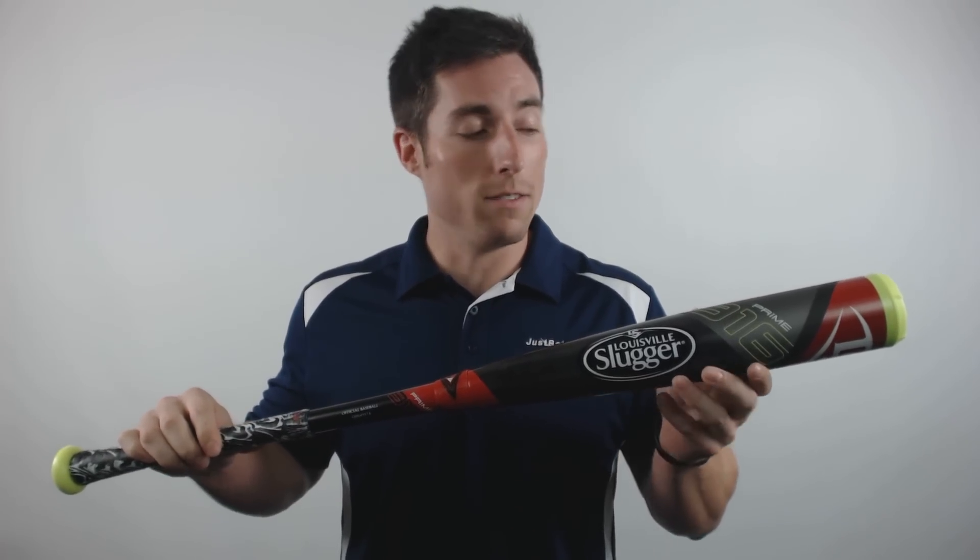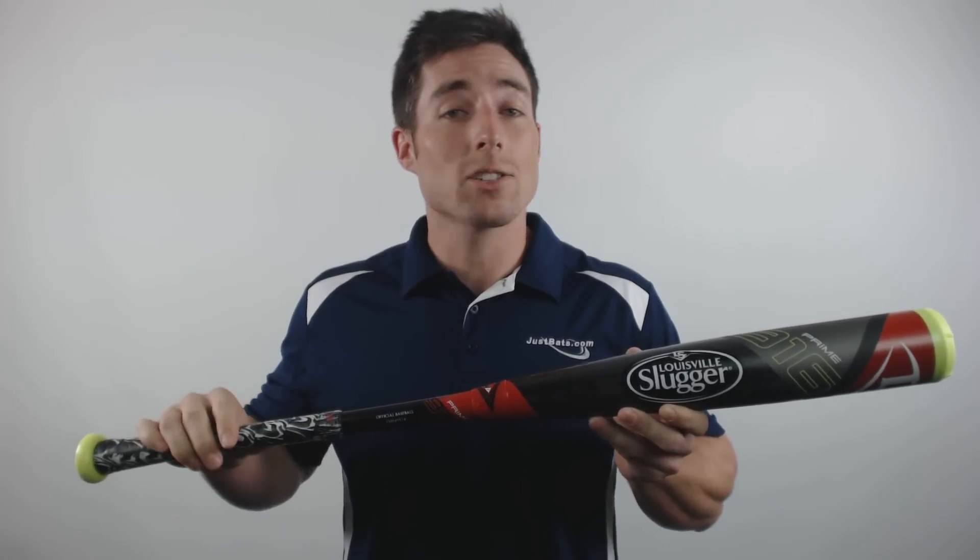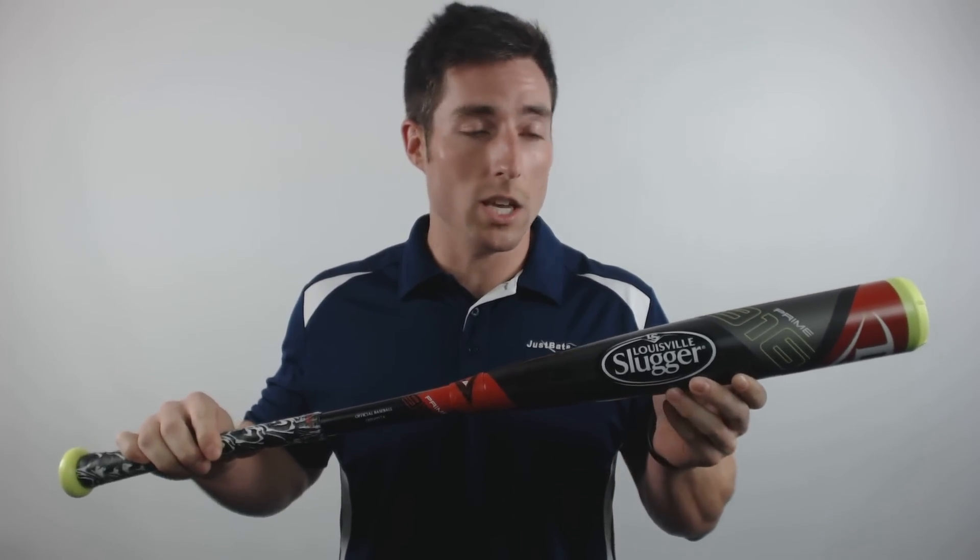This bat is BBCOR certified and features a 2-5/8 inch barrel diameter, 31-32 inch handle, and Slugger's flex band technology within the barrel.